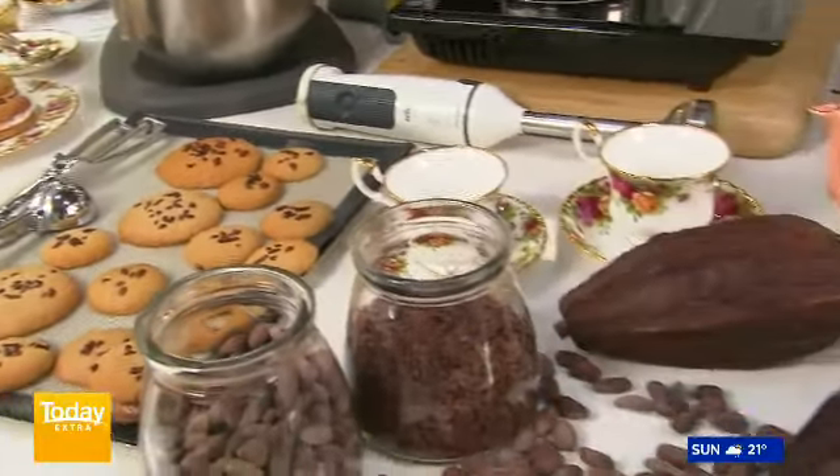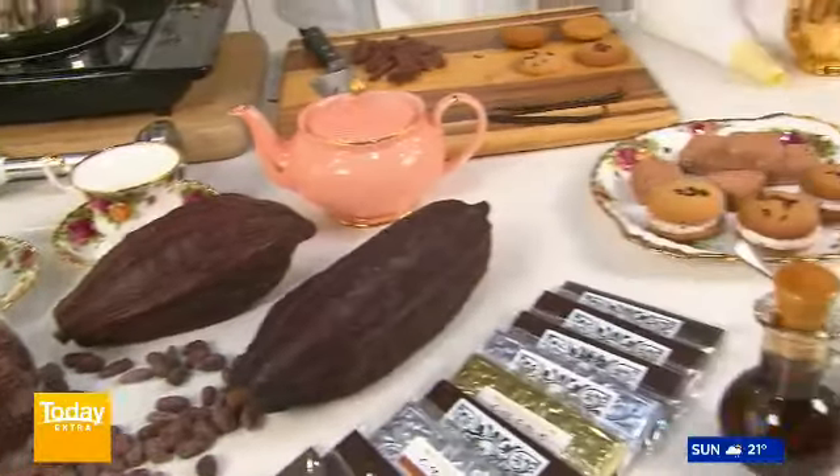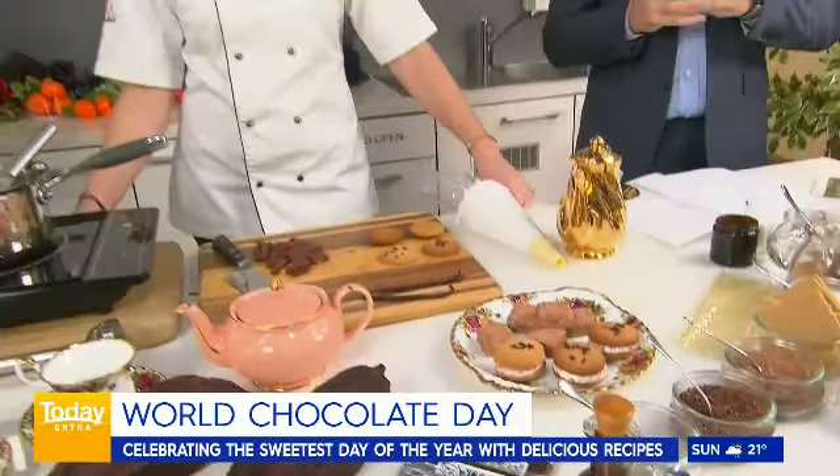Hey, welcome back. Guess what, guys? It is the best day of the year — it is World Chocolate Day! Oh, I thought you were going to say it's my birthday. It is, actually! And we've got Jessica Piedmont here from a chocolate artisan for more on this.